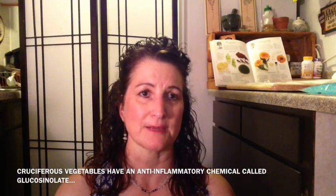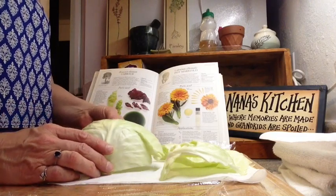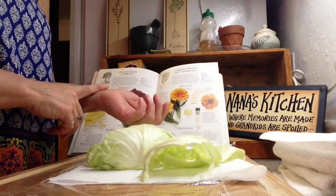So let's move into the kitchen and get going on this demonstration. I've pulled off a couple of cabbage leaves here. I'm going to be targeting — as if it was my wrist that was injured.